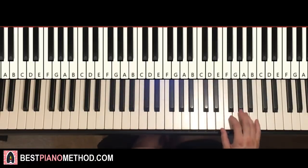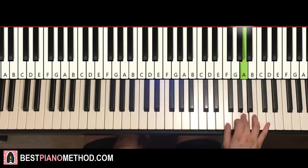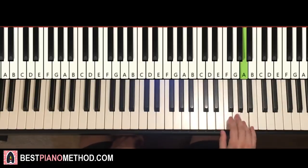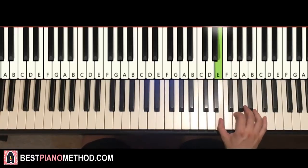Moving on to the fourth and last part. Right hand goes A G A G B-flat A G A B, and then down to E G E — that's the 'Teen Titans' ending. One more time: A G A G B-flat A G A B, then down to E G E. That's it for the right hand.